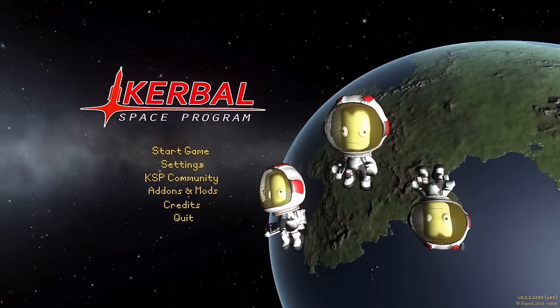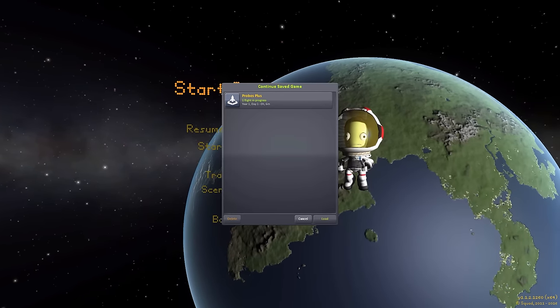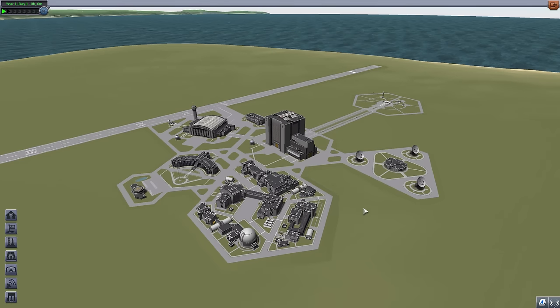Hello everyone and welcome back to Curbo Space Program, where today we are having a look at yet another wonderful mod, this time in the form of Probes Plus, which is being made by forum user Akron. What this piece of work looks to add into the game, as you could probably guess from the name, is a whole lot of probe parts — and these parts weren't just made up off the top of the mod maker's head. They're actually inspired by real world missions ranging from the mid-60s till recently.